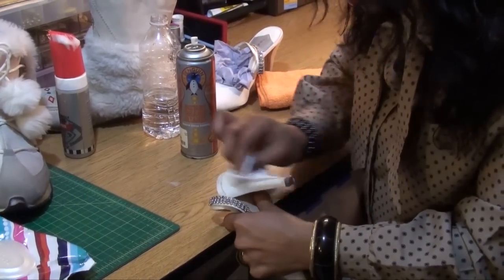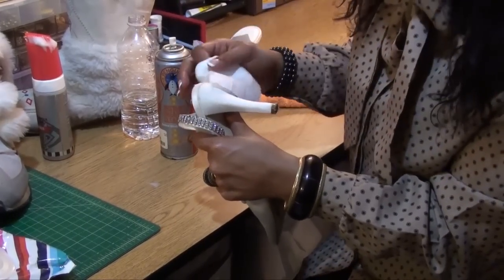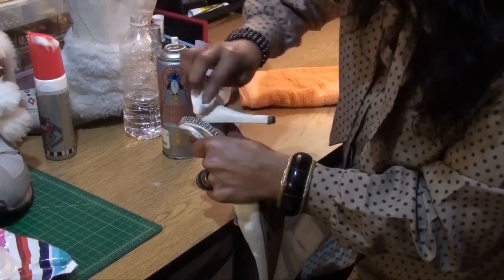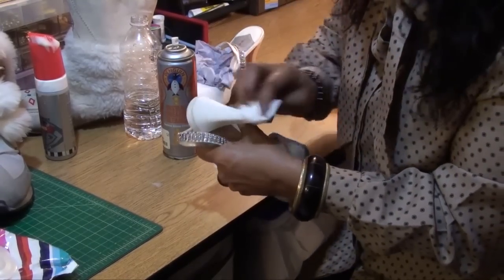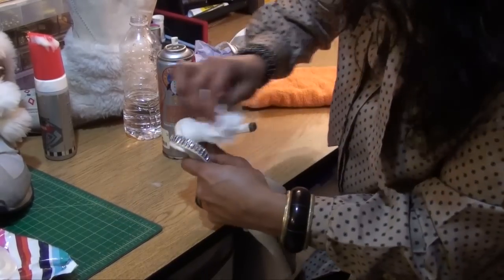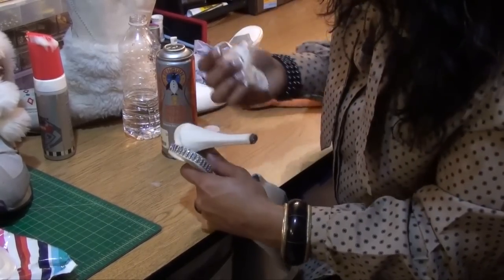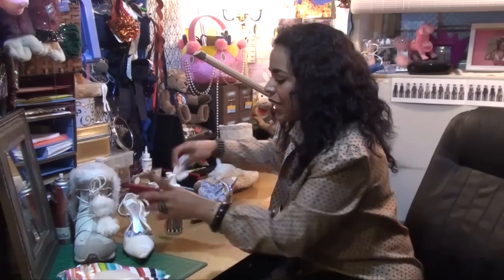You take the baby wipe and go up and down. Do you see how that gets it off? A baby wipe — a 99 cent investment can save these $300 shoes. I had to wear these shoes; they are pretty fabulous. You want to wipe in that general direction and you see, it comes right up. That's how you would do satin.